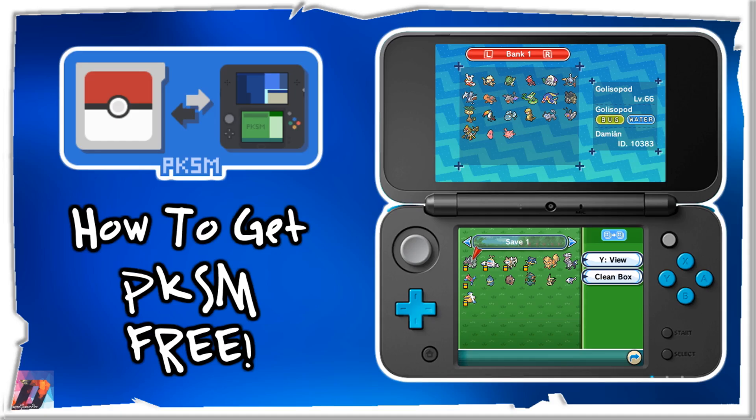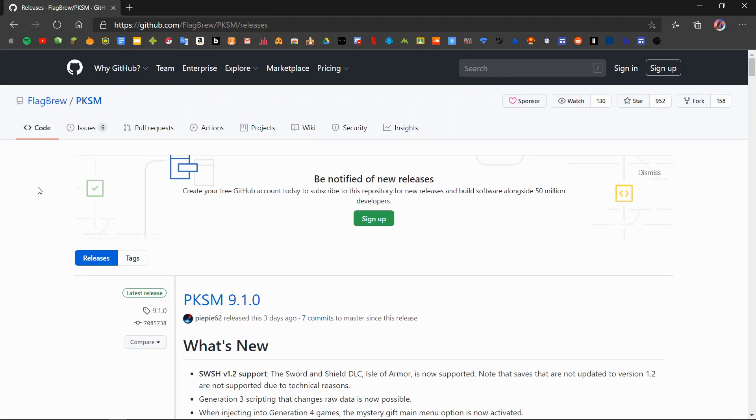Hey, what's up guys, Diamond Gamer Pro here, and welcome back to another video. Today I'm going to be showing you all how to get PKSM, the Pokémon save file editor, for free on your Nintendo 2DS or 3DS. All you're going to need for today's video is a computer and a modded 2DS or 3DS — any of the models work for this one. So let's jump right into it.